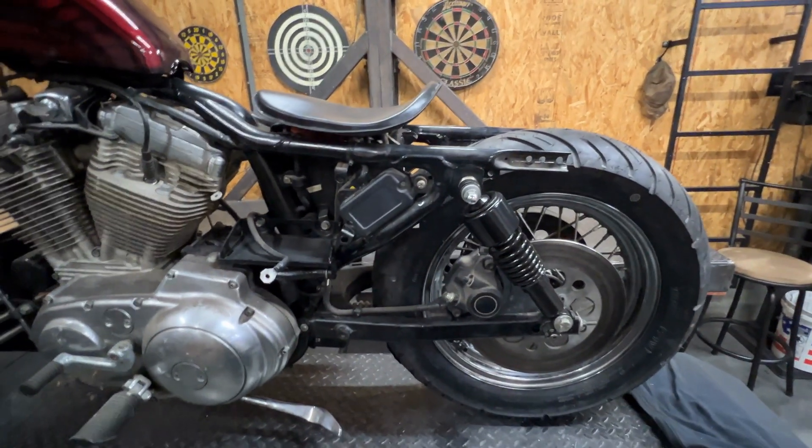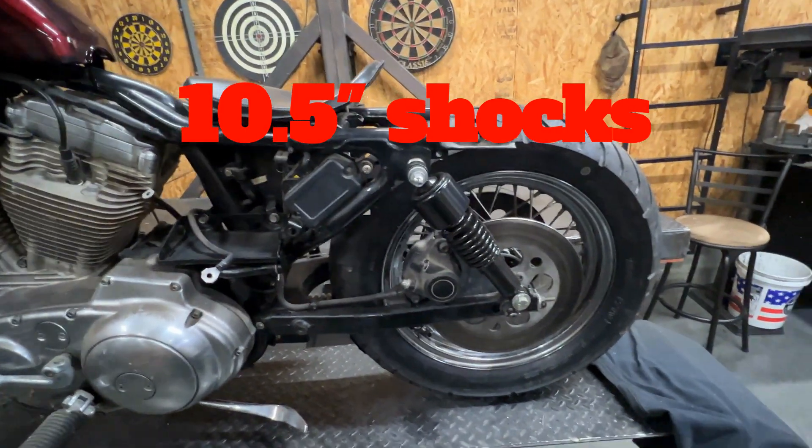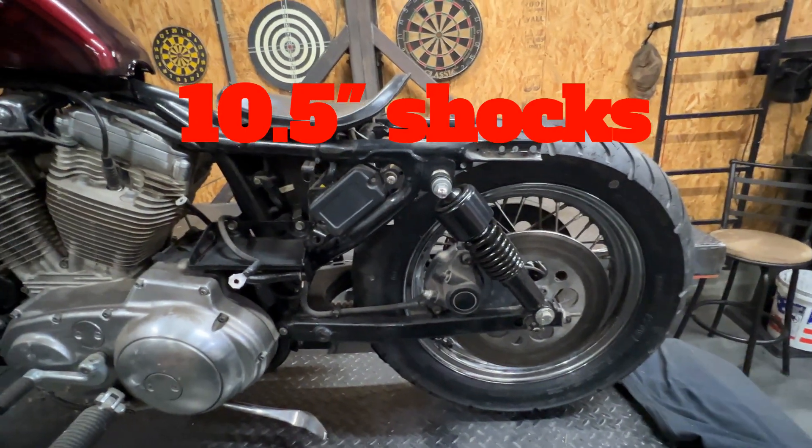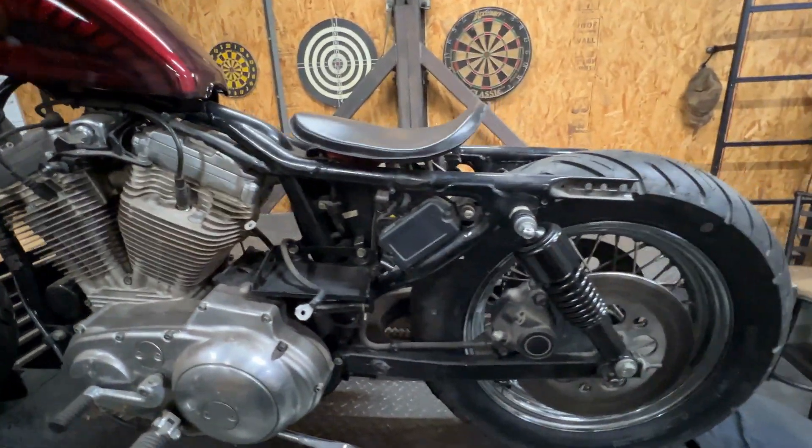Threw these slammers on — they're 10 and a half inch slammers. I don't know what brand they were, but that's what all I've done so far: stripped it down.